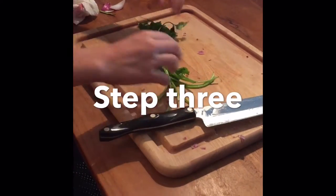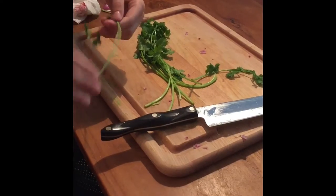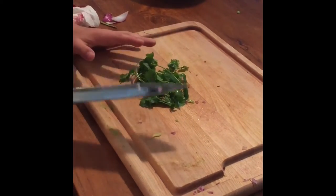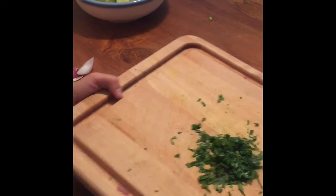Now take some cilantro — you really don't need that much. Take all the leaves off the stems, then chop them up like this, going really fast. Once your cilantro is chopped up, simply scoop it right into the bowl with your onions and avocados.